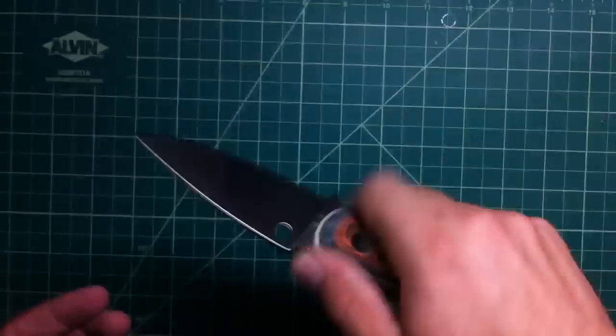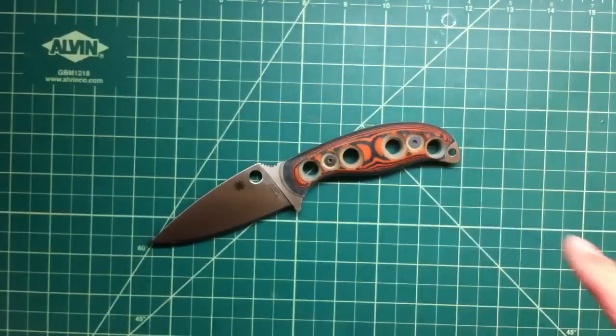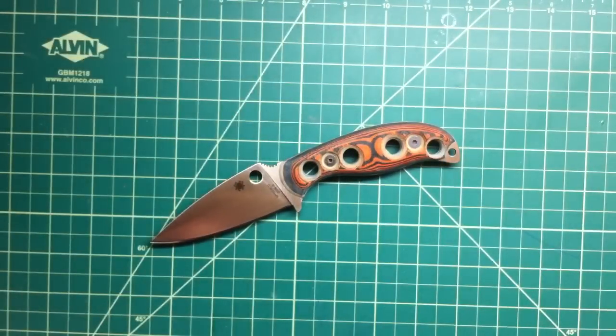I really like this one — this is my favorite. Take care, stay safe, and remember: don't cut yourself!